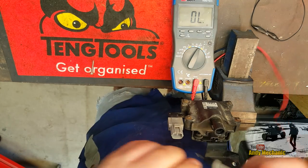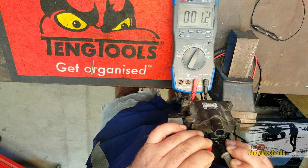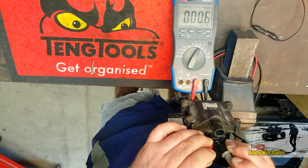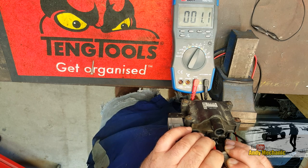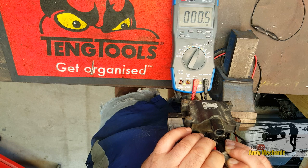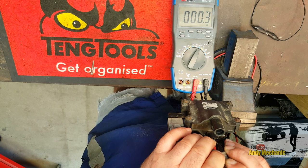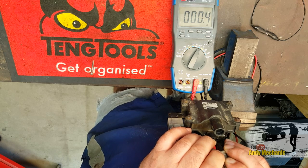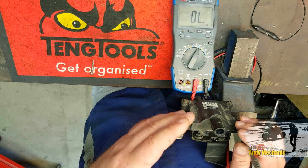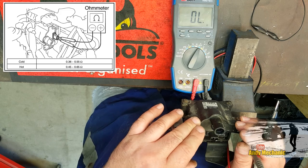Right, here we go — we're set on ohms with our two test leads. I'm just going to put those reasonably well onto those two connectors and see what we get. It'll just take a while for the meter to settle down. We're getting a reading of 0.5 — always take the lowest reading — 0.4, 0.3 ohms. So the specification when the coil is cold, at room temperature or below 50°C, is between 0.36 to 0.55 ohms. So we're a pass on that. If the coil was on the car and the engine had been running, with the coil between 50°C and 100°C, then the specification for that would be 0.45 to 0.65 ohms.